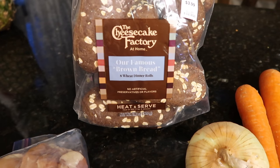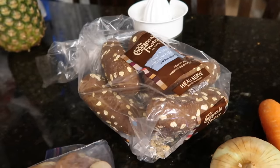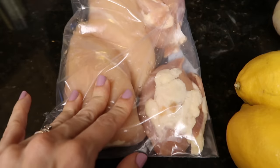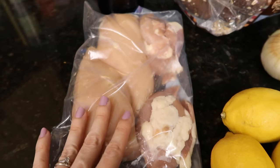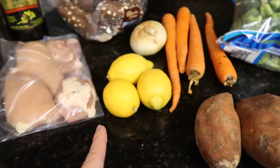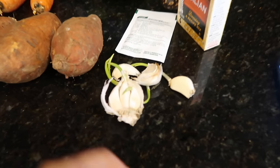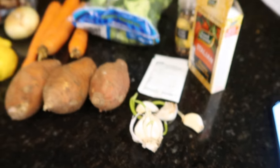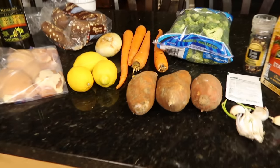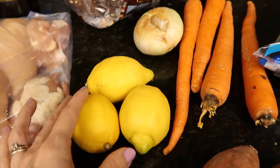I found this Cheesecake Factory brown bread at Publix — we're going to slap some butter on that. I'm nursing Meredith so I have one hand. This is leftover chicken I need to use up, which was really the inspiration behind dinner tonight. You need lemons because it's lemon pepper chicken, and some garlic.